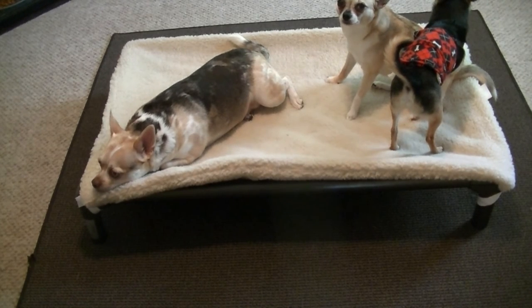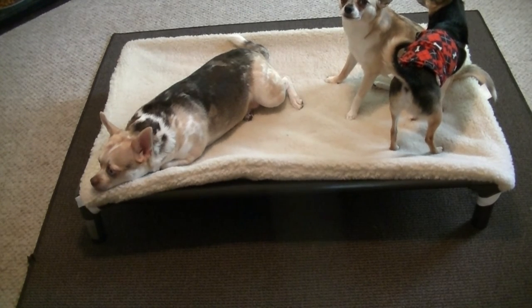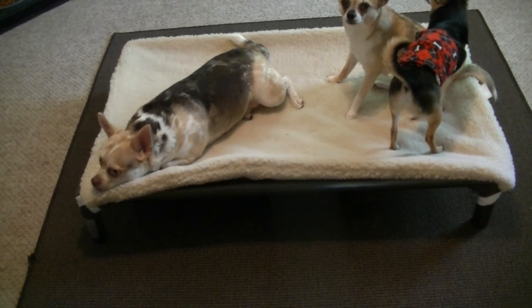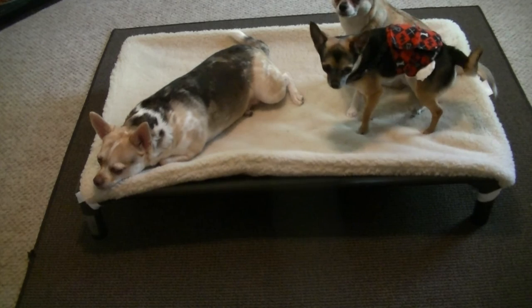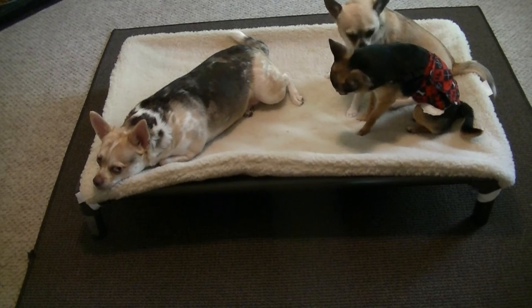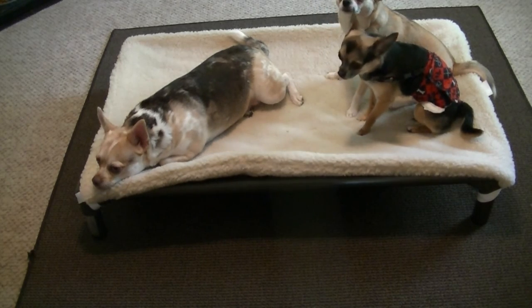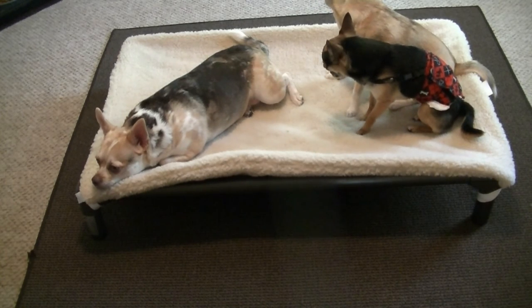One thing that I was interested in with this dog bed is that it was chew proof. You would think that little chihuahuas don't chew their dog beds, but one of our males destroys his dog beds. I'll have to post some pictures so you can see what he does — there's fluff everywhere when he does that. So that's another reason I love this bed: there's no fluff in it.